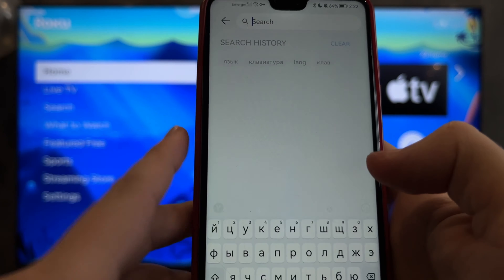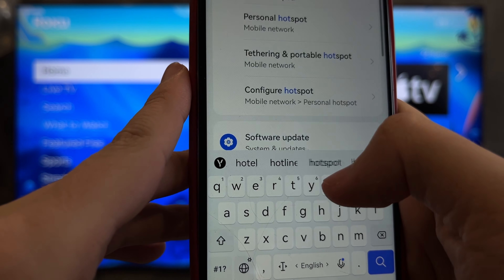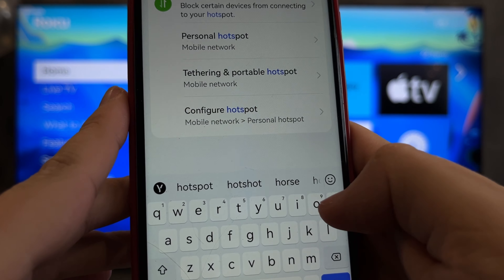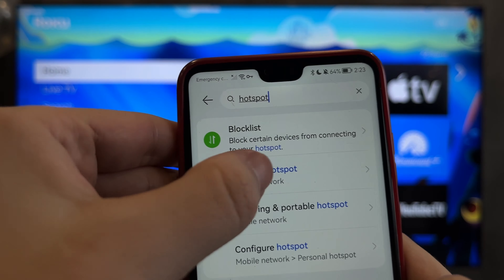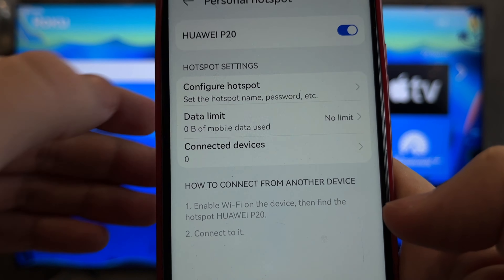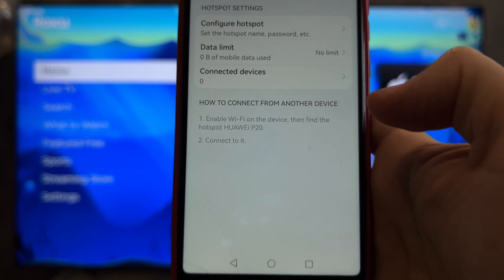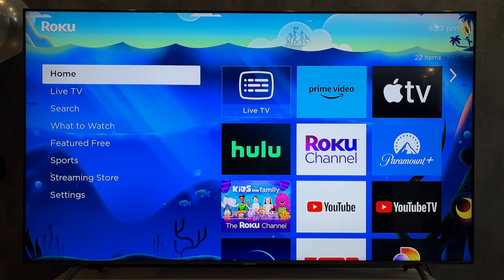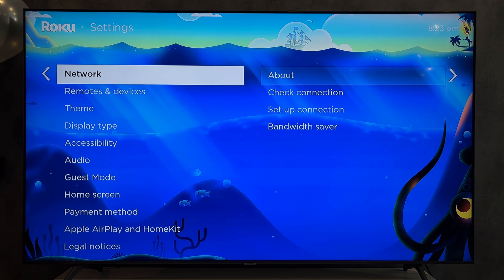Open settings on your phone. Turn on personal hotspot. Setup a password.